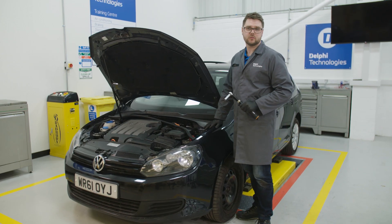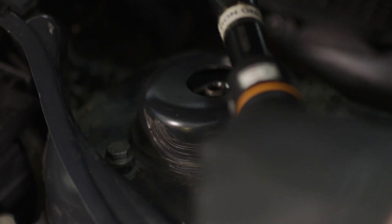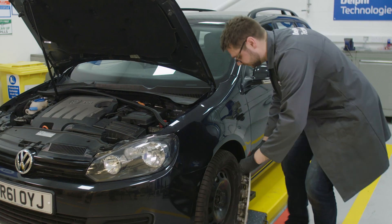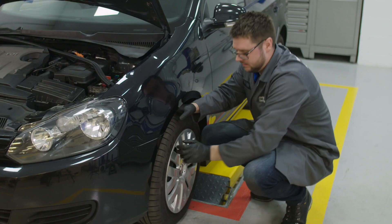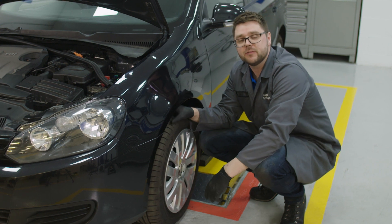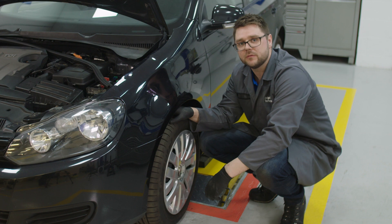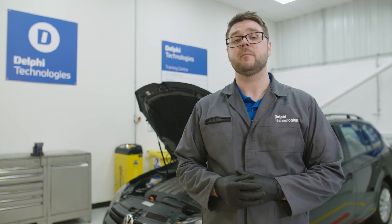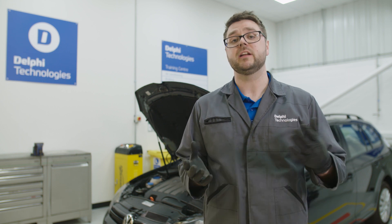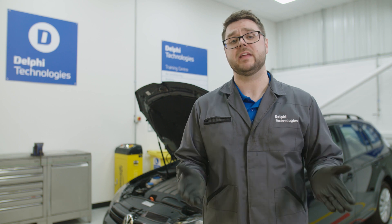Now we have the car back on the ground, we can torque the top mount bolts and the strut tower. Once that's done, we can put the wheel cover back onto the vehicle. Finally, it's recommended to have the vehicle's wheel alignment checked and also perform a small test drive to ensure the steering wheel is straight. Remember, it's best practice to fit strut top mounts in pairs — both the right side and the left — as doing this will ensure performance is evenly matched across the axle.